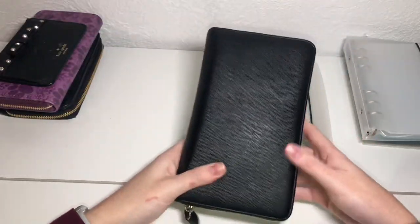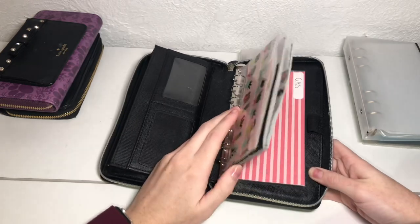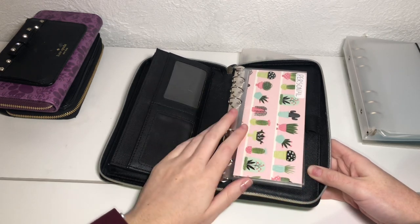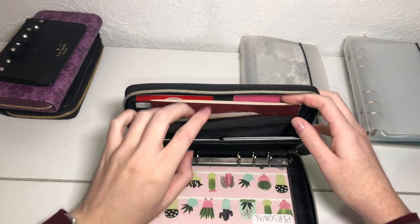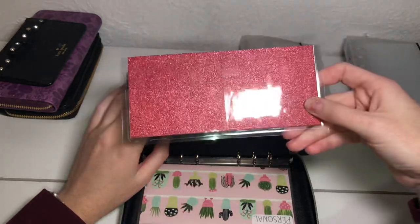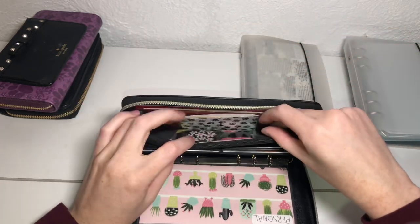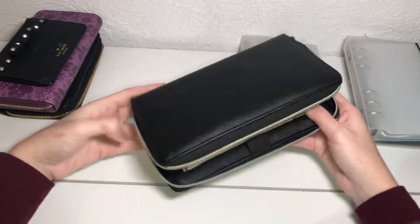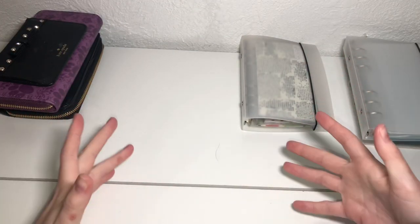The wallet I currently use is also from Amazon — I will link it down below. It has rings on the inside, so I'm able to keep the cash categories I need daily with me without having to come home and grab money before I go shopping. I also keep some other cash envelopes up here — one large cash envelope is my deposit envelope with money I need to take to the bank, and the other two are for my tips whenever I work. You can make any wallet work — you just have to be creative and figure out how to make it work for you.